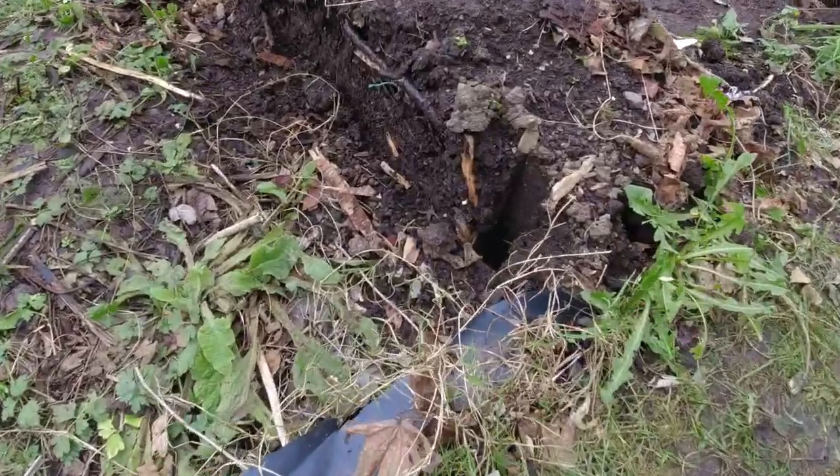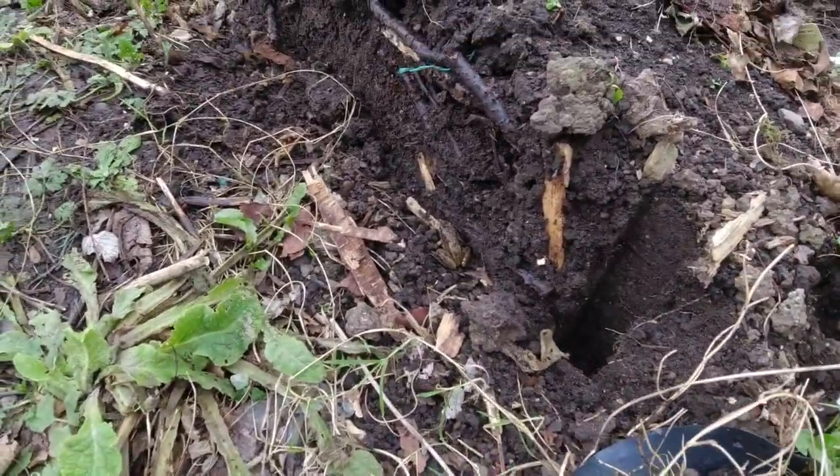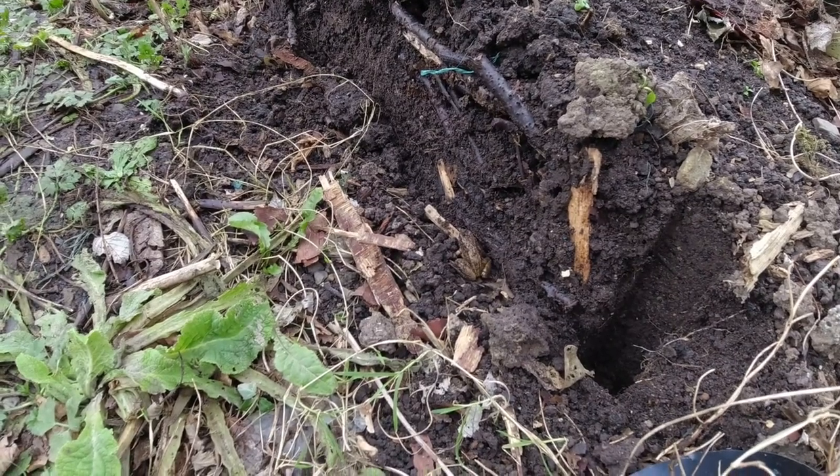I don't know if you can see but there's a tiny little frog. I don't know where he's come from. Where is he?